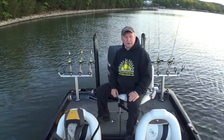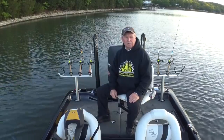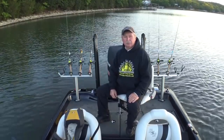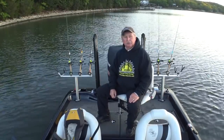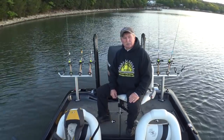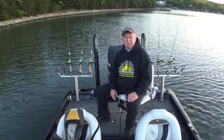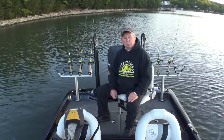Good morning folks, it's May 14th, 2019, a Tuesday morning. It's going to be a beautiful day. The air temperature right now is in the mid 40s, the water temperature is 64.3 degrees — that means it's crankbait time for crappie on Lake of the Ozarks. It's supposed to get up into the 70s today, the wind's supposed to be about five miles per hour. I'm going to see if I can catch a few fish early this morning.